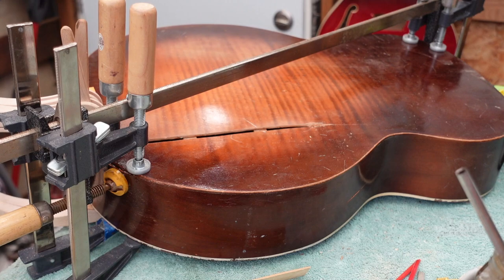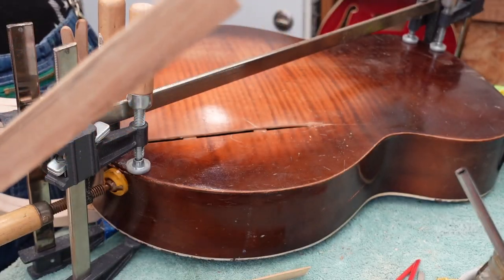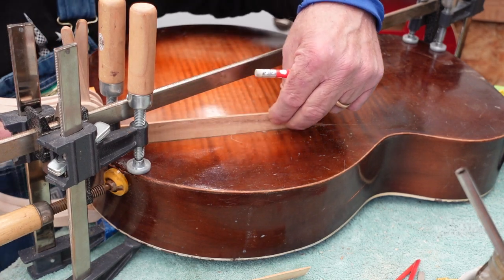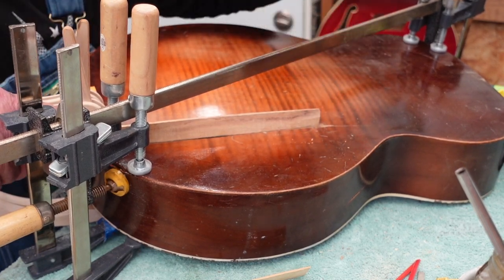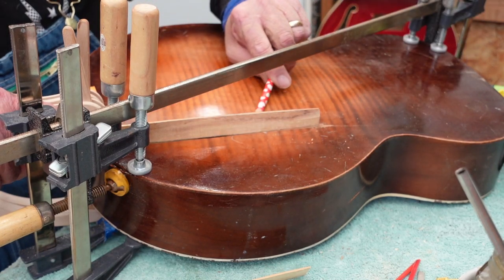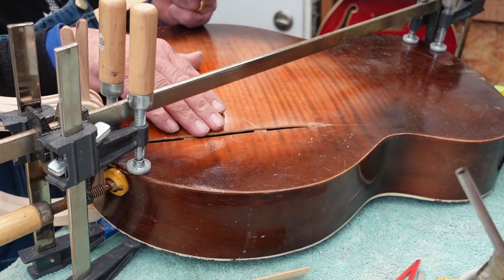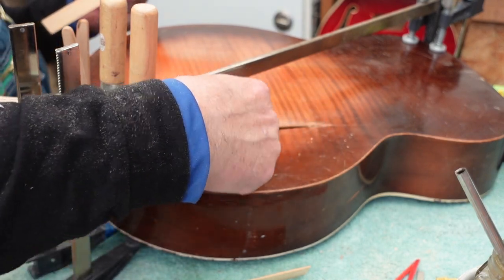We've got this piece of Dicornia and we have tapered the end down to fit here. Now we're going to slide it into this split until it fits just right, press down, take our pencil and make a mark, get it close to matching the top, and after it sits in and dries we're going to mask it off and use a scraper to bring it down to match the edges of the split.